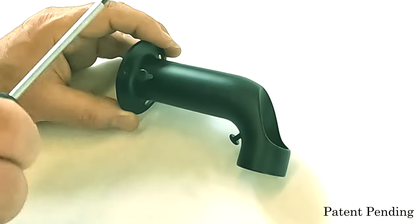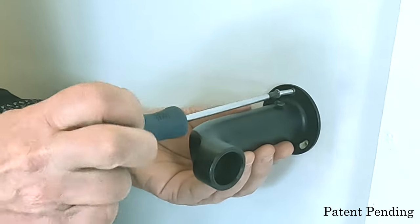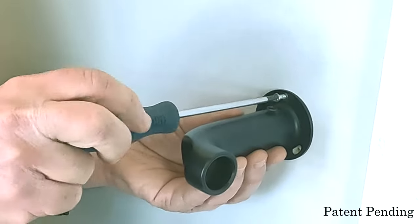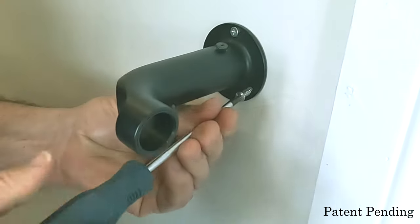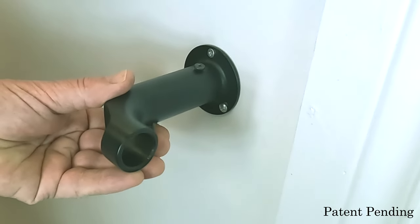Fully loosen and fasten screws on each mounting bracket before installing the rod. Mount the first bracket on the left side of the window using anchors if required. Start by screwing the top hole. Do not tighten fully the bottom screw to allow the bracket to swivel.